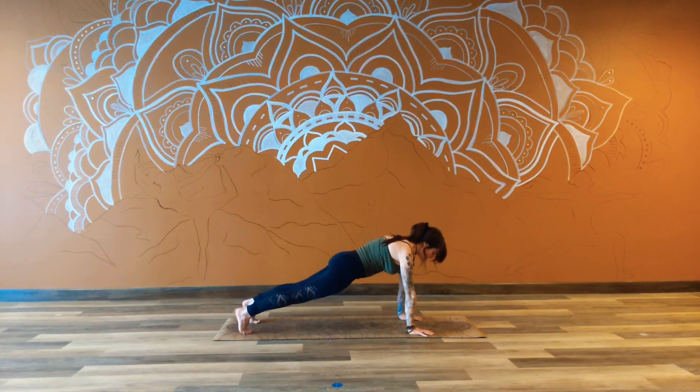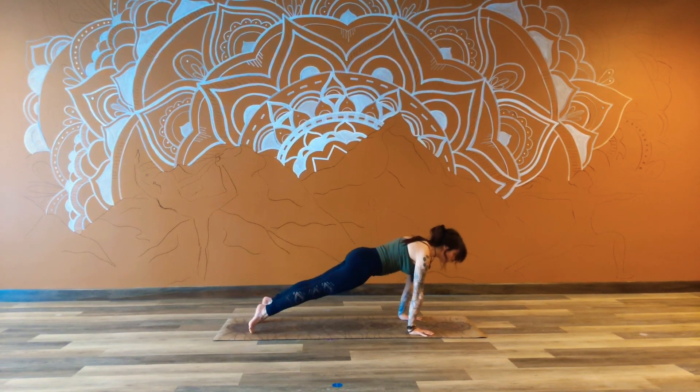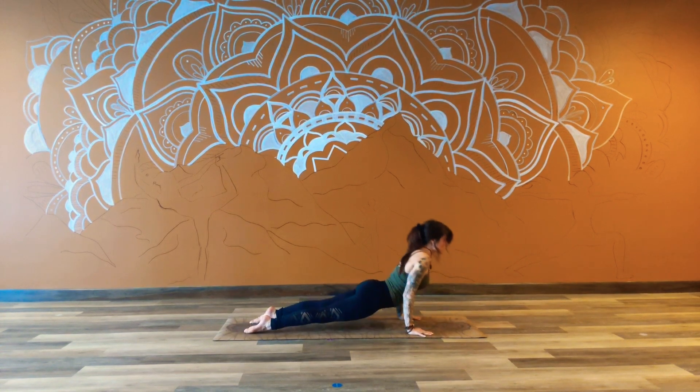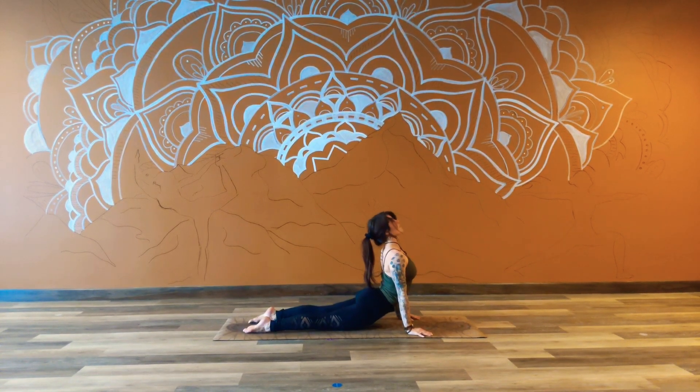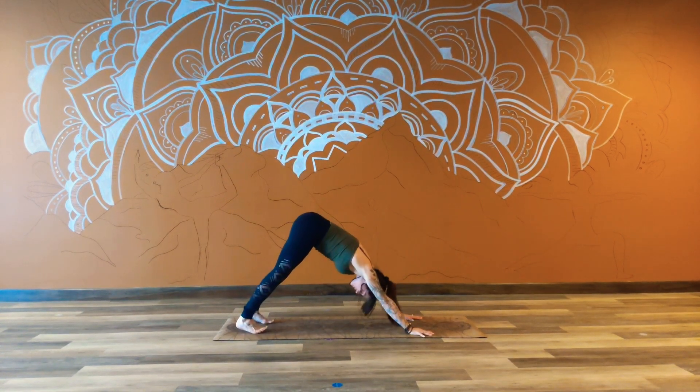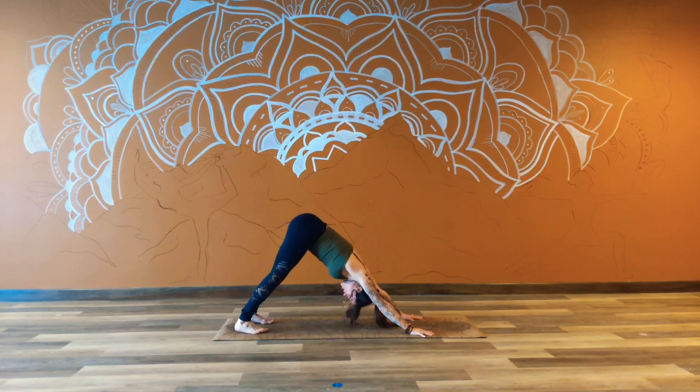Two more reps. Inhale, step the weight forward. Exhale, Chaturanga — keep the elbows hugged in. Full breath in as we open the heart. And deep breath out as we melt it back. Downward facing. Cleansing here — into the nose, open-mouth exhale.